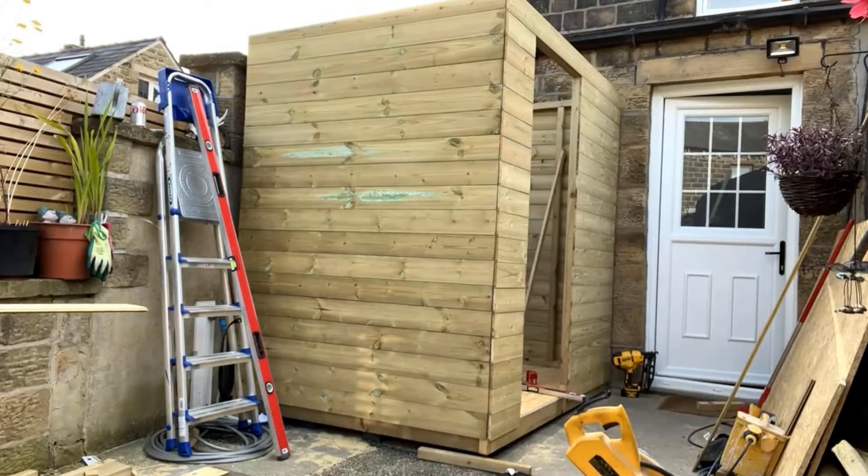That's the walls done. I hope you enjoyed this video - if you didn't see the base video already I highly advise you go back and watch that, and keep an eye out for the next video where we're going to be fitting the roof. Hit the like button, don't forget to subscribe so you're notified of new videos, and I will see you in the next one.